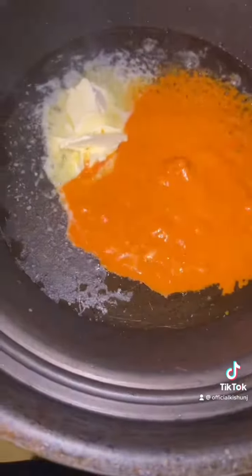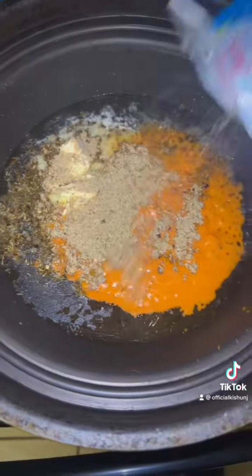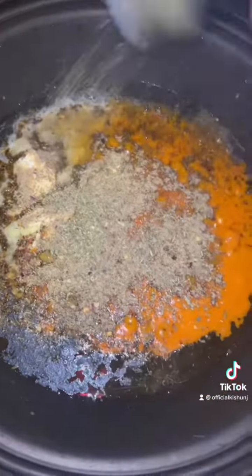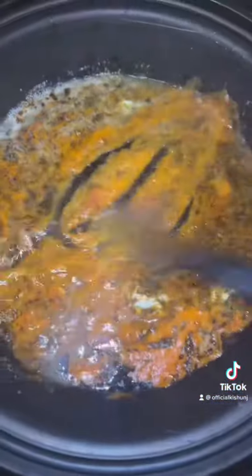After we add that vodka sauce, I'm gonna add some Caribbean jerk chicken seasoning mix, and then I'm gonna add some Italian seasoning. Then I'll mix it and also add some minced garlic, and you just keep on stirring until you get it how you want it.